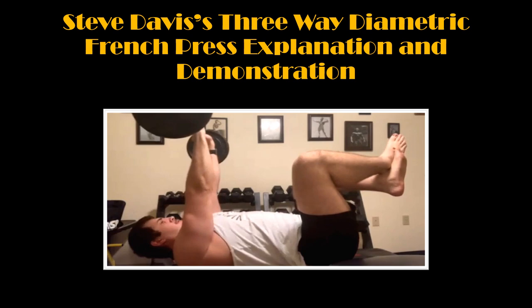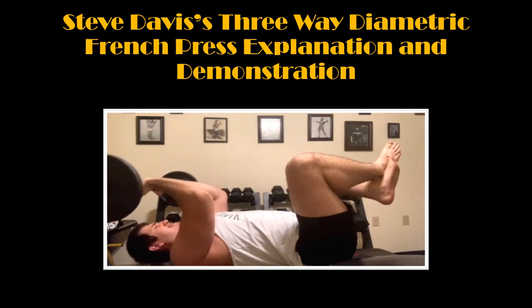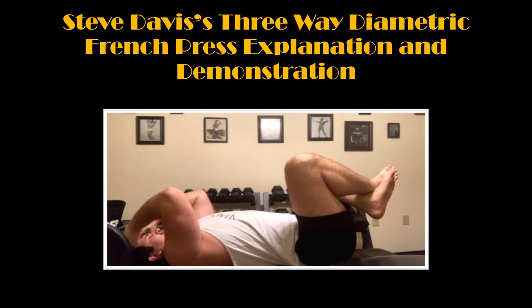On these next six repetitions, pay attention to the bar when it touches my forehead. I am intentionally slowing the barbell down so that it just barely touches the skin here — I am in complete control and in no danger whatsoever. Just as before, I am trying to contract my triceps very hard at the top of the lift.